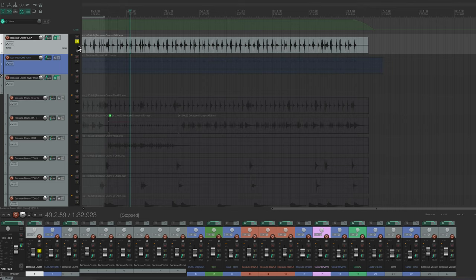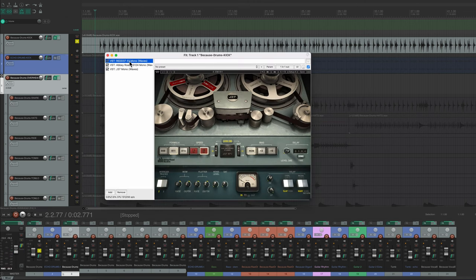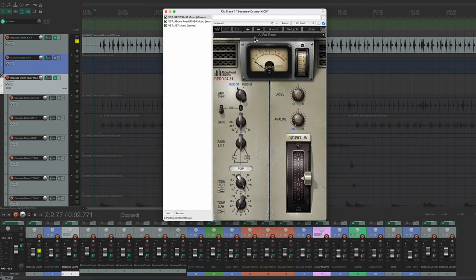I usually start out with the kick drum and get a basic level for that. On the kick drum I've got a few new plugins that I use. I've been using this RED 37 plugin — I didn't really do that much with it, I just used the EQ. Basically I'm just raising a little bit of EQ boost. The reason I'm doing these is because I'm experimenting with new plugins.